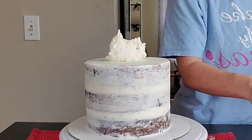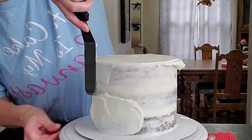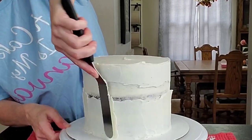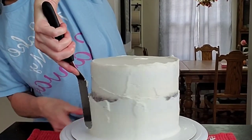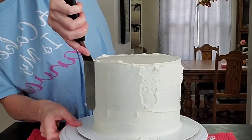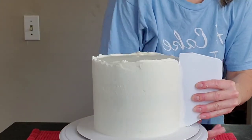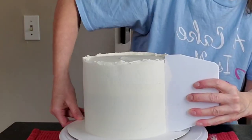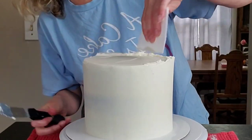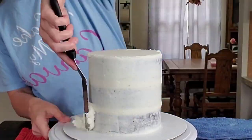Typically I start with details on a cake that need to set up for a while, but since the decorations on this cake only need about 15–20 minutes to set up before I apply them, I went ahead and started with assembling the cake. I had two tiers — a 6-inch on top and a 7-inch on the bottom — with three layers of cake on each tier. I started with a pre-crumb-coated cake, so I went ahead and started with the cakes already prepped and ready to be frosted and decorated.